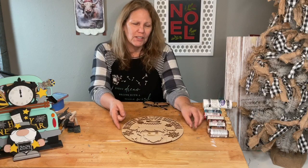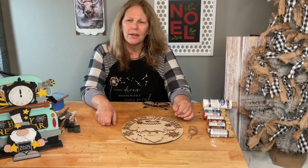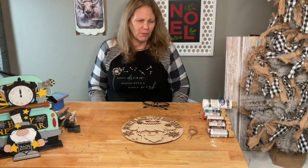This sign is about 10 to 11 inches. I thought I brought in the little hanger to show you how to hang it. This one can hang on a little stand that sits on your table or counter. It's going to be so cute.